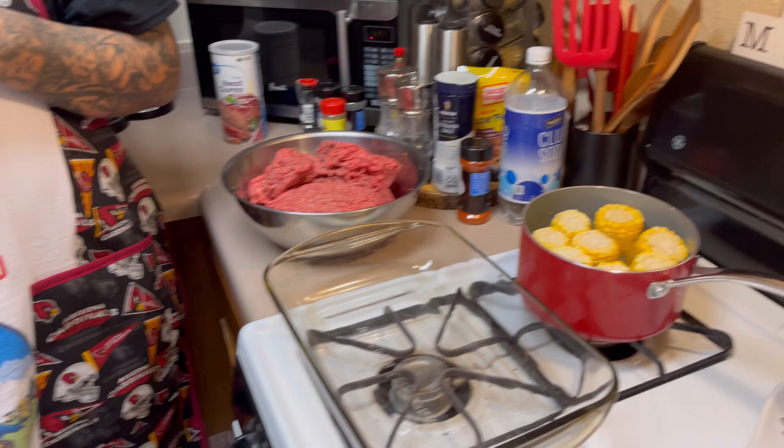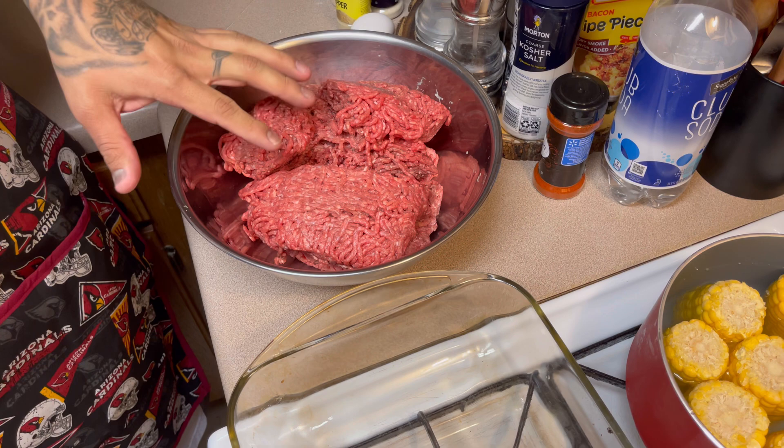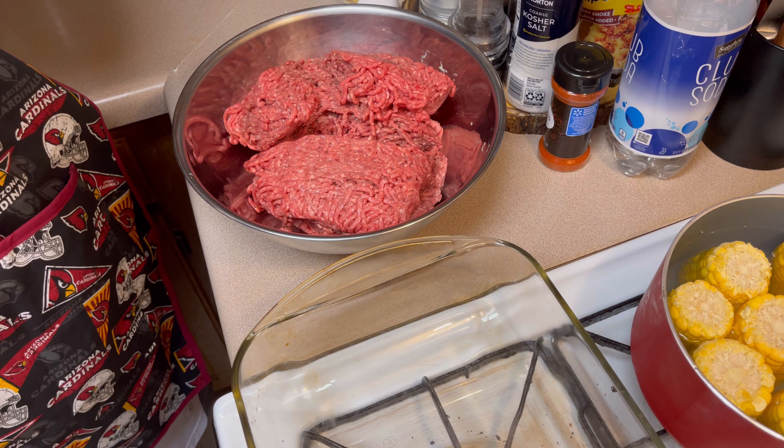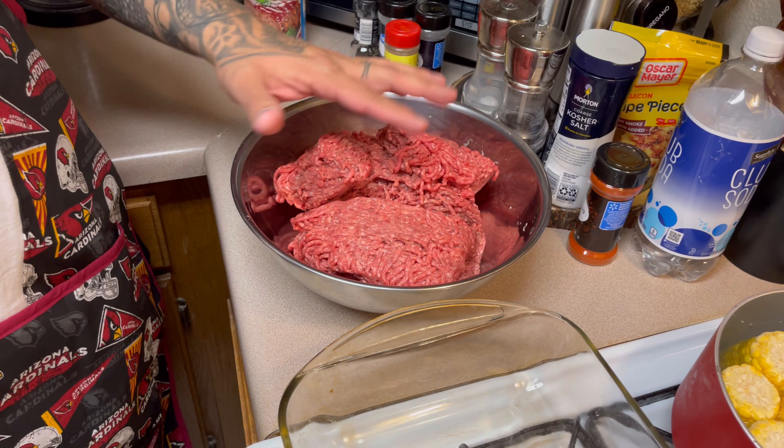Right here I'm going to be using three pounds of ground beef — one pound at 80% and two pounds at 90%, so it's kind of lean and hopefully it doesn't have that much grease.